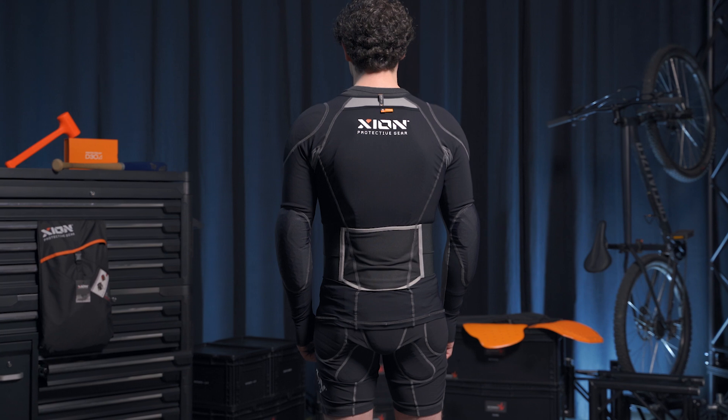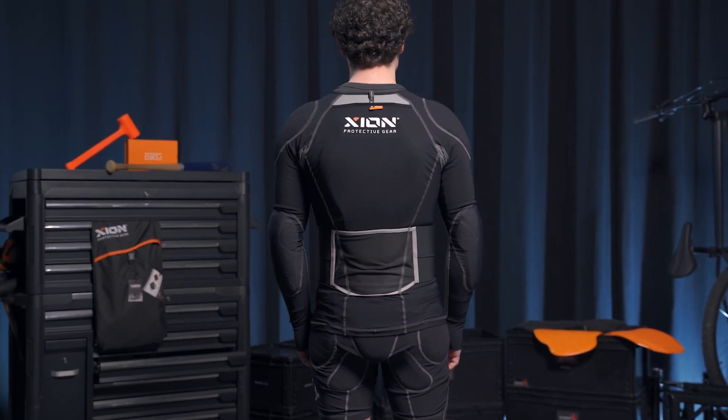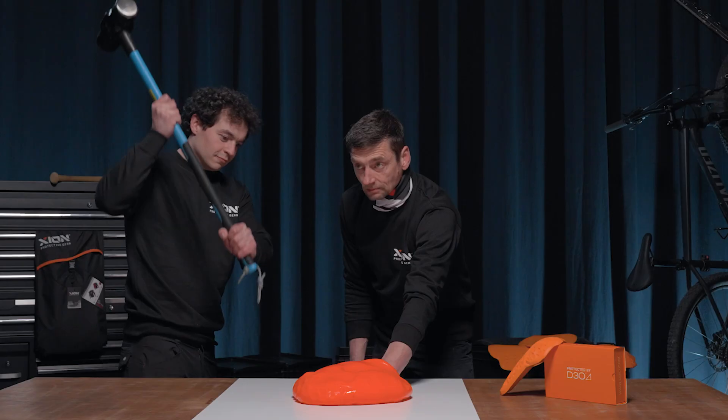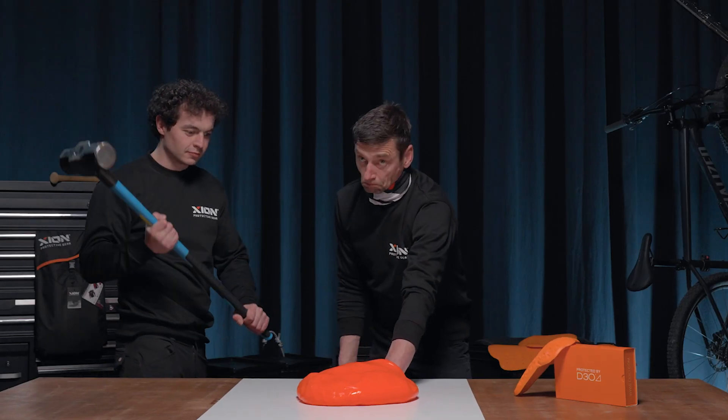For protection, we trust in D3O. D3O is a smart material which gets flexible due to your body heat, but upon impact it gets hard and it absorbs all the energy from any hit or fall you may take being out there.